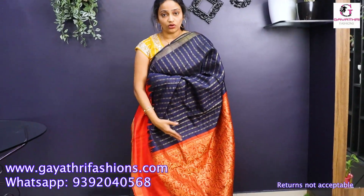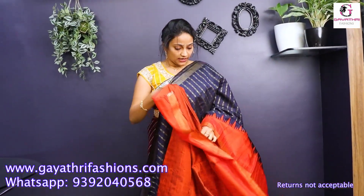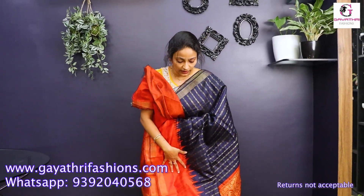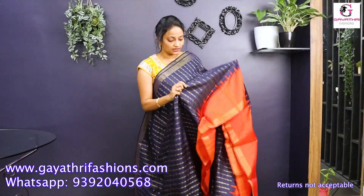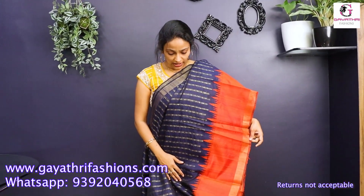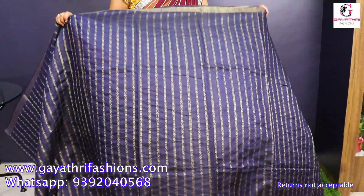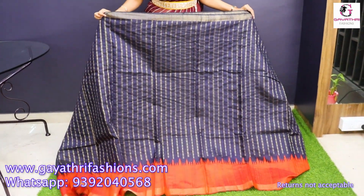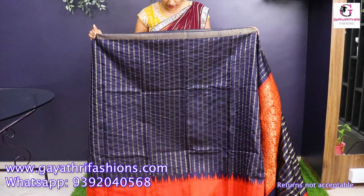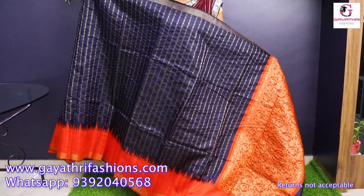It's a pallu with zeri weaving — a rich pallu with contrast blouse in blue and orange combination. Lightweight. This is a silk saree fabric with a lot of shine — decent, elegant, and grand look. Navy blue with dark orange and bright neon orange colors. It's ₹7,000. The gown is 45–46 inches. This is a gown and blouse, ₹7,000 cost.